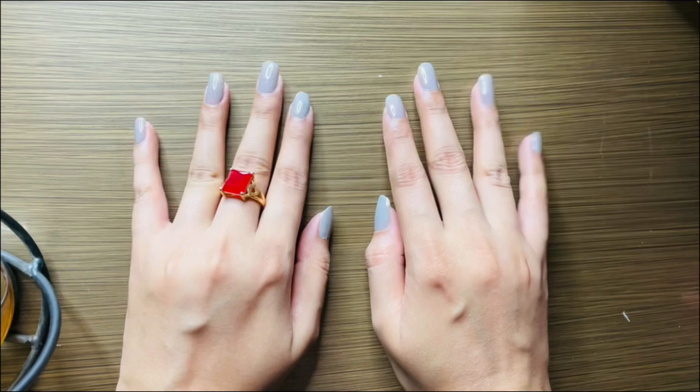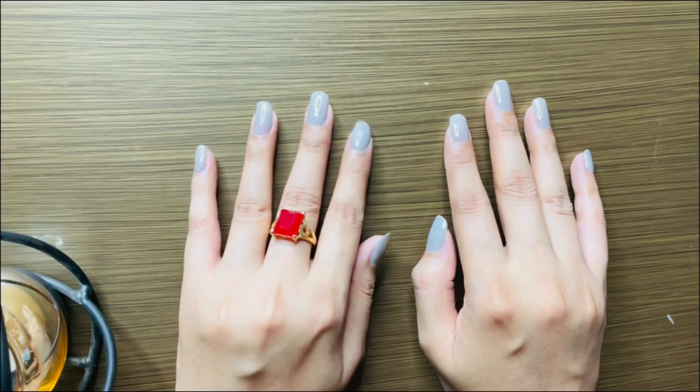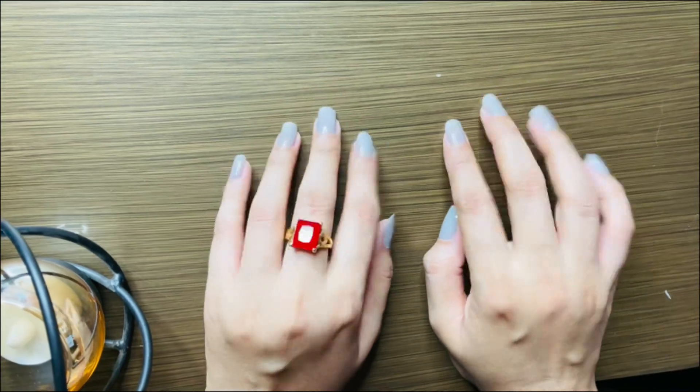Let's go to our next segment — the foot mask and face sheet mask! So guys, here I have the exfoliated foot mask, which I have never used in my life.